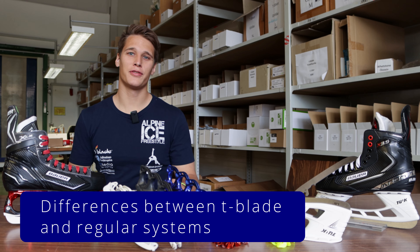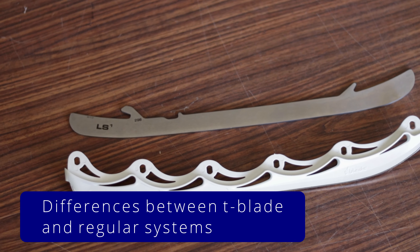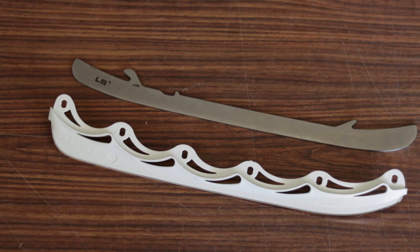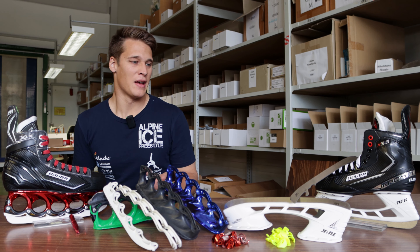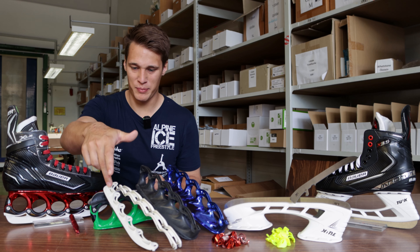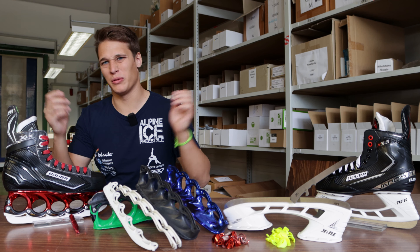Let's start with the differences between the regular blade system and the T-Blade system. T-Blades themselves say they are faster, they are sharper, and they are more lightweight. Let's talk about the first points. Faster — of course, there can be a thermal temperature difference between the plastic and the metal, but I don't think you will feel that much of a difference. But physically, technically, I guess it's faster. Sharper.